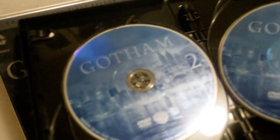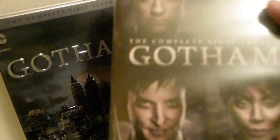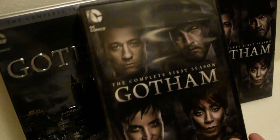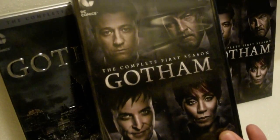And then you get the discs: disc one, disc two, disc three, disc four, disc five, and disc six. There you have it — thank you for watching, you guys. Till next time. Check out season two — laters!